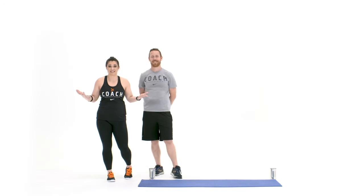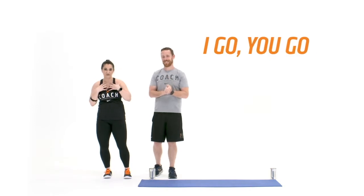Orange Nation, you asked and we are ready to deliver. What's the next activity to do with our kids? We've got it for you in this Orange Theory at-home challenge called I Go, You Go!